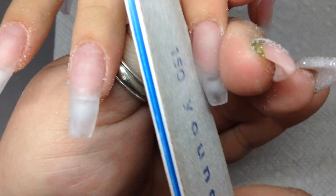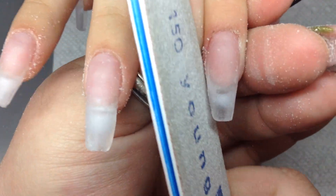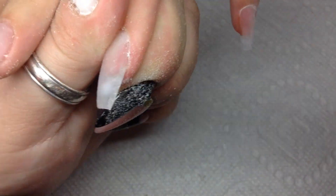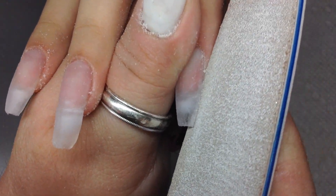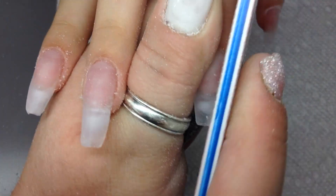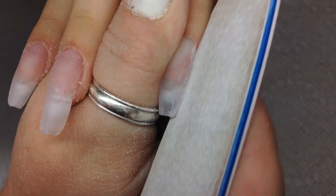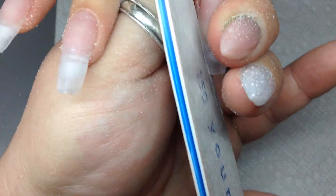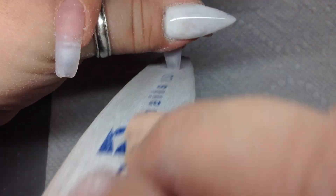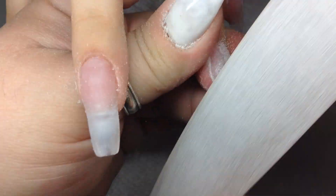Now I take the file and hand file to put it into shape. I usually start with the right side of the nail, then the left side — I go underneath and each side. Then I take the file and go up and down by the free edge to make sure it's real straight. This is a coffin nail shape so I'm tapering it in like a V, going up and down with the file for a straight across free edge. Then I go around the surface of the nail — one side and then the other side.